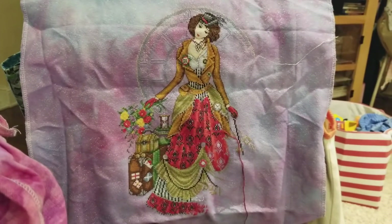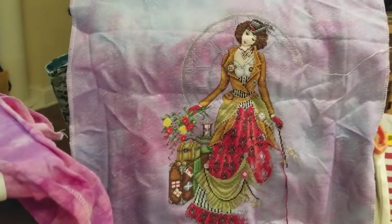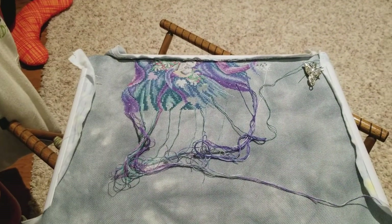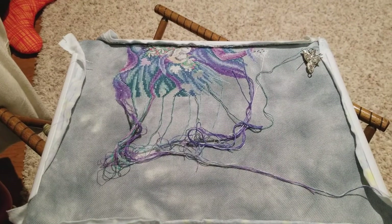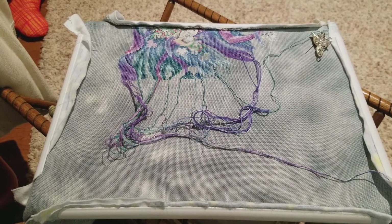I could go on and work on my Time Traveler — this is a Joan Elliott. Or there is also Enchanted Aurora, which is another Joan Elliott. It is kind of a stormy day outside, so maybe that would be a good one to work on — vibrant colors on that stormy fabric. I believe that's a Jobelin.